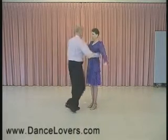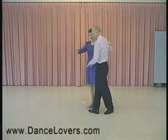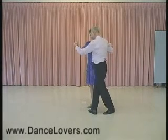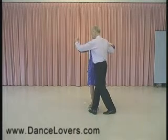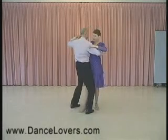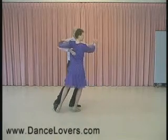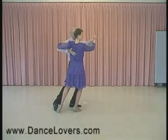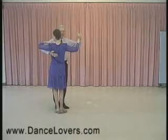Now I'll mention some of the parts of this. When we get ready to do that fan, we're doing it in closed position. The men step across and the ladies step in between with her right foot. So men, you're going to step across and we have body contact. Then we turn the body and reach back like that, like we're in a dip.